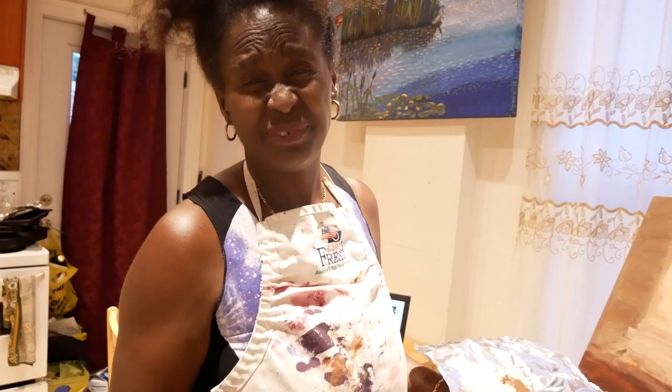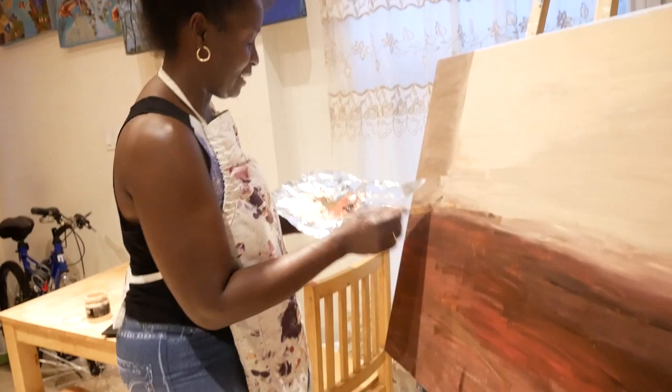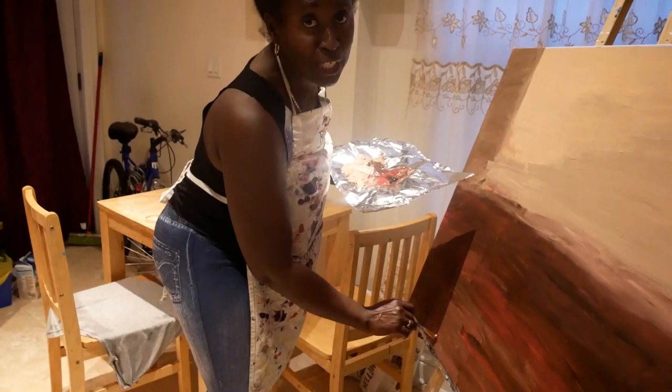I'm improvising as I go along. I use foil instead of a palette because once I'm done with it I can dispose of it easily, but I reuse it repeatedly until it's so packed with dry paint that I have to turn it over. It lasts a long time — I prefer it over wooden pallets.